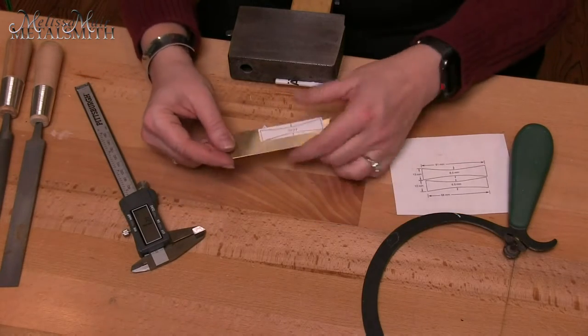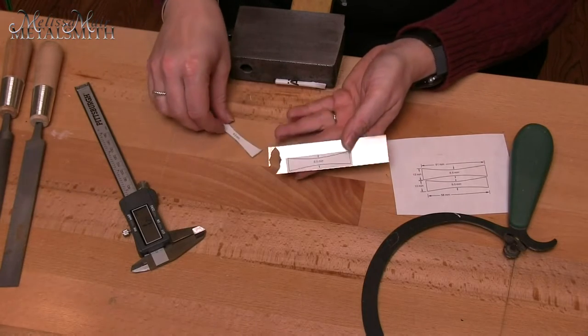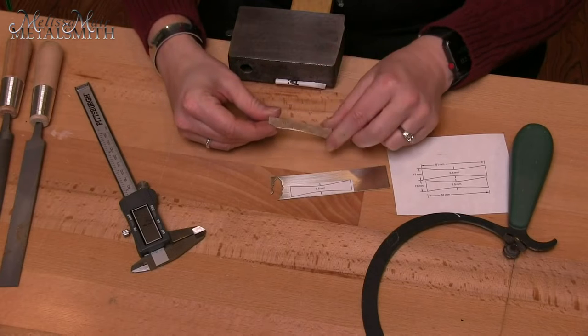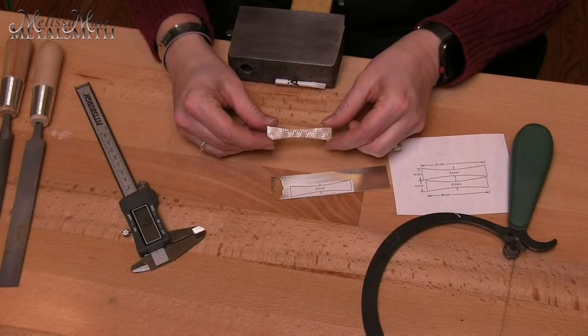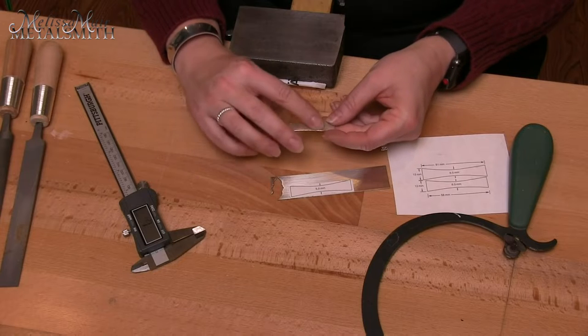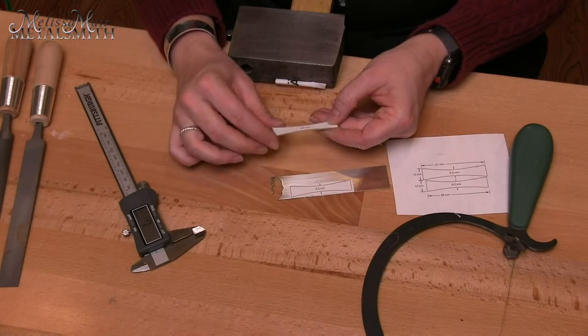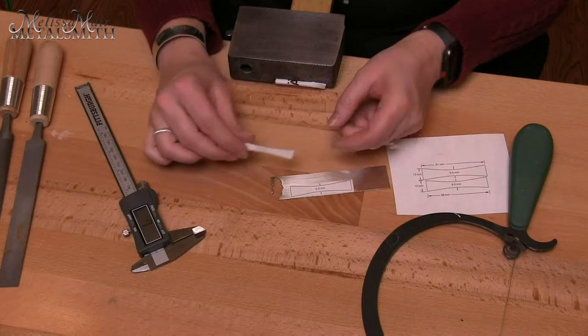I've glued them both down, but I've already started to cut out the first piece. The one piece I'm going to use for the outer portion has a texture, which is going to give me that texture on the outside of my band. I've done my rough cut, and now I need to smooth this out and file it.